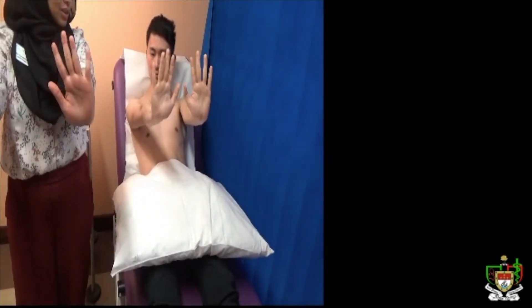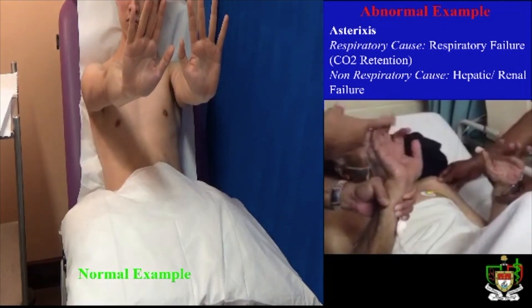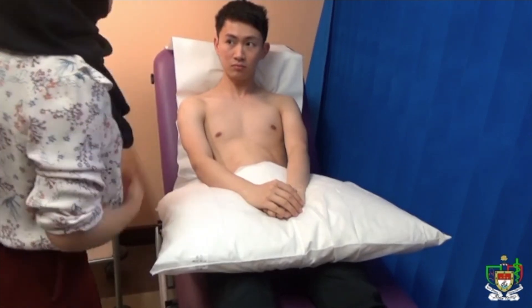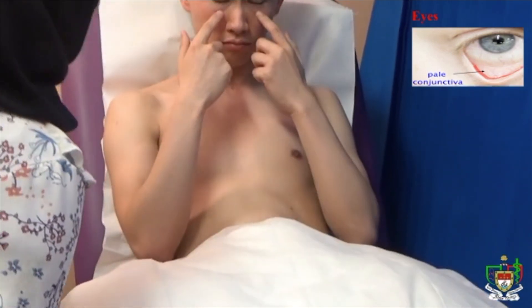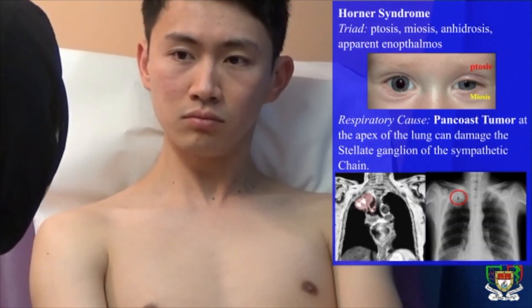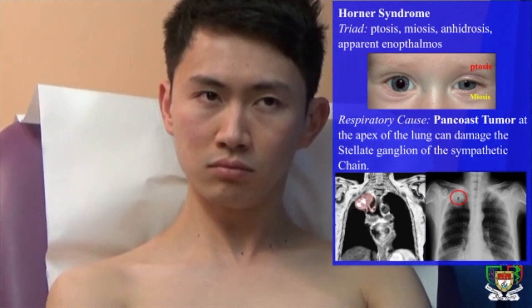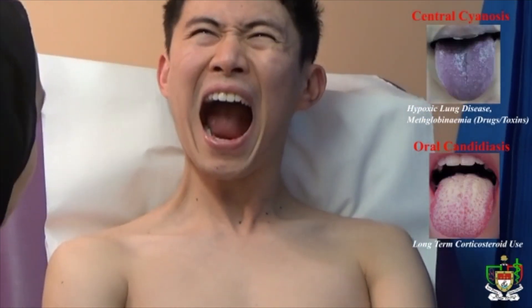Can you please cock your wrist up? There are no signs of asterixis. You can rest your hands. I'm just going to have a look at your face now. There are no signs of conjunctival pallor. I'm also looking for signs of Horner syndrome — there are no signs of anhidrosis, miosis, ptosis, or enophthalmos. Can you please open your mouth and put your tongue to the roof of the mouth? There are no signs of central cyanosis and also no sign of candidiasis.